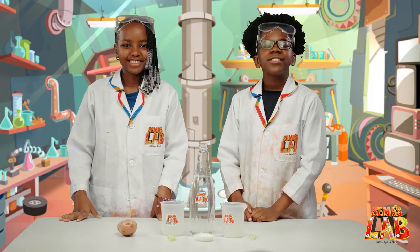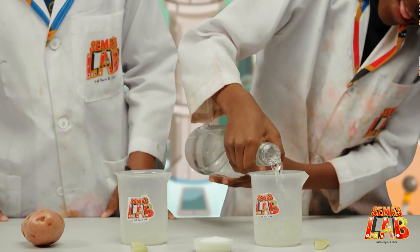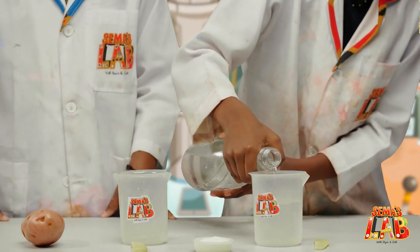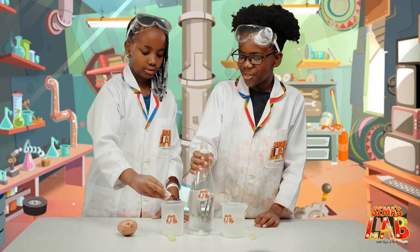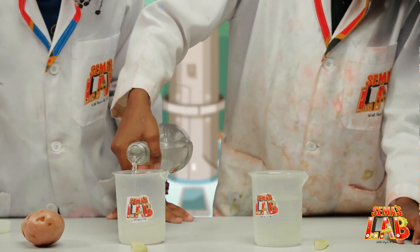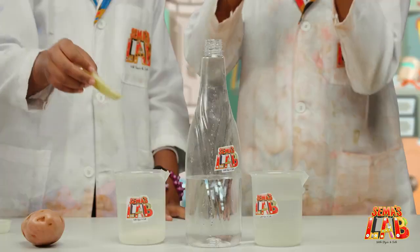So the first thing you're going to want to do is take the water and put it there. One container will have salt and one will not. So we're going to add all the salt, then add the water. And then we're going to put the little uncooked french fries inside.